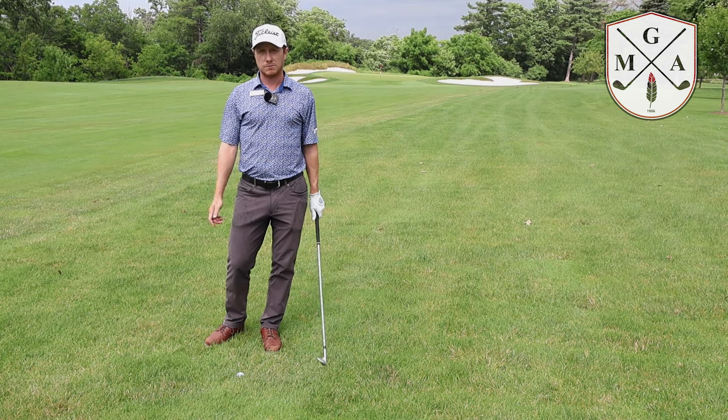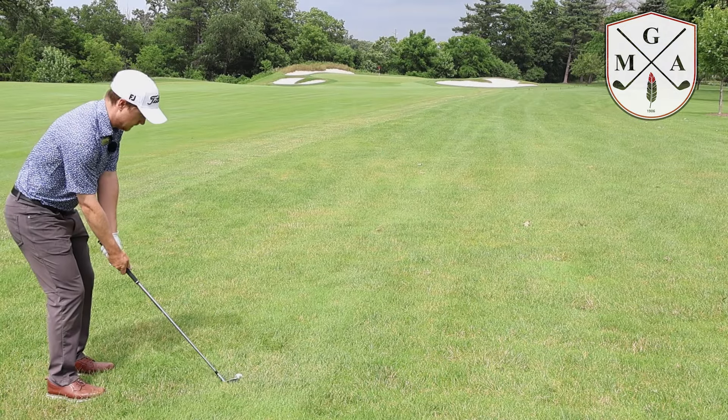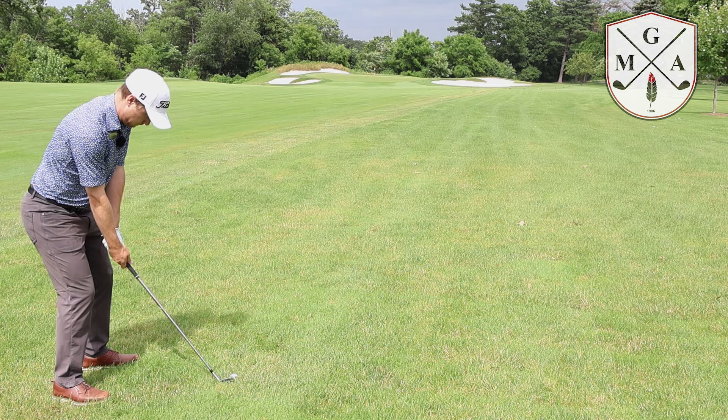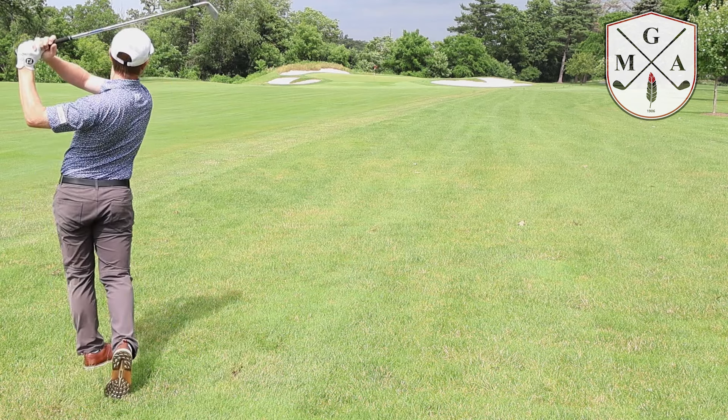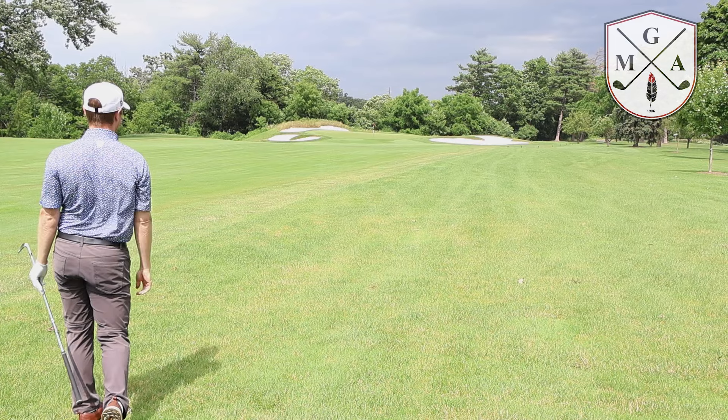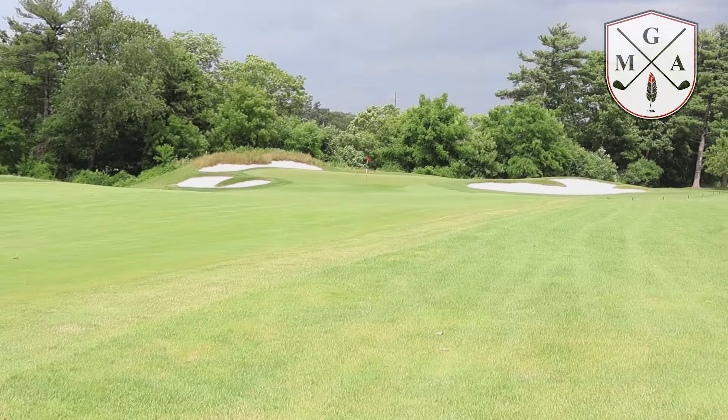That should get me pretty close to this front pin on 16. I'm going to try to hit that a little bit.